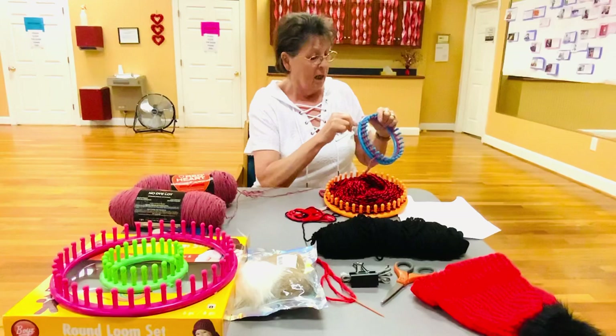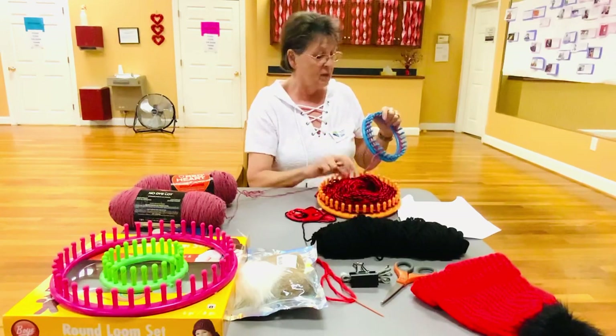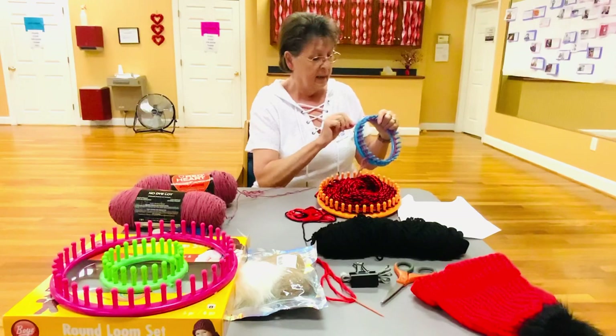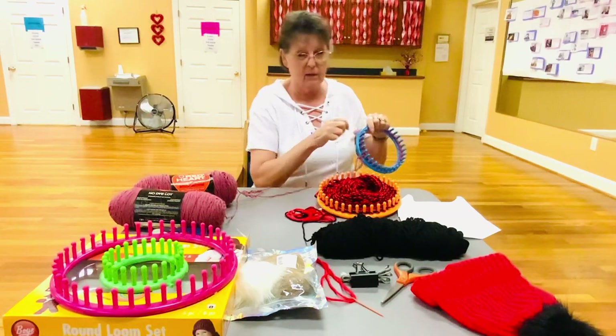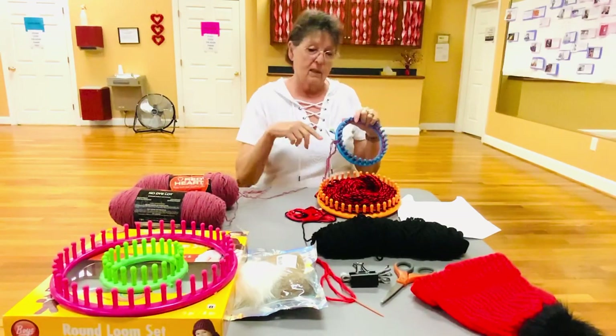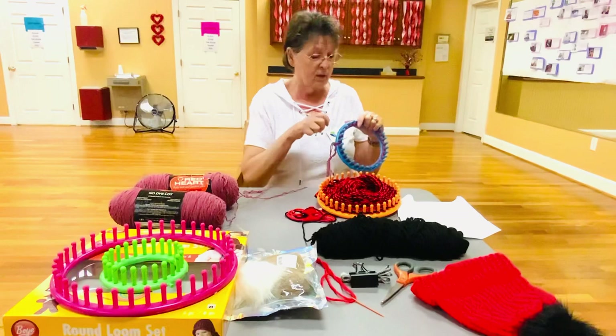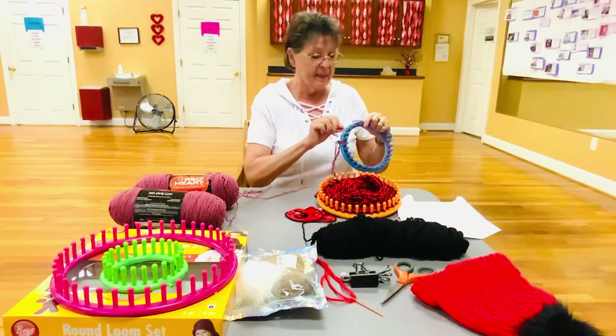This loom right here — the blue one — is for a child. The orange loom is for an adult. You can buy these at Walmart; the box is yellow and it comes with four different kinds of looms and it's $24.99. So you can get that at Walmart and make all sizes of hats.